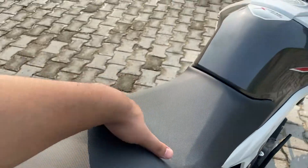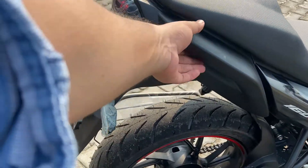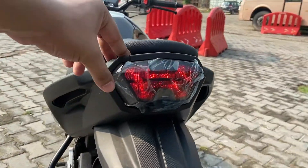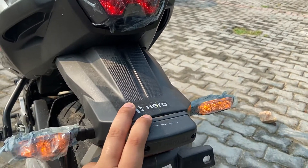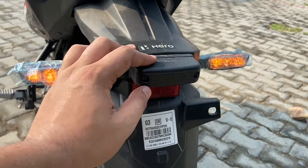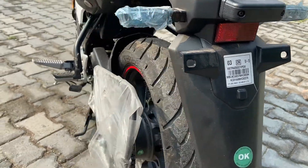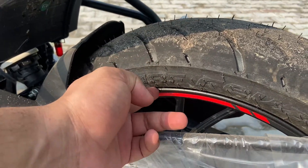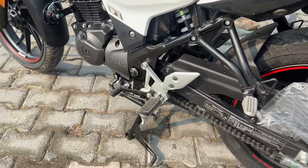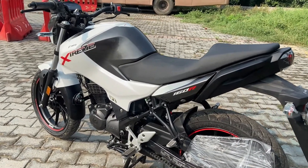You get the seats here — the main rider has a good amount of space, but for the pillion it is a little limited. At the rear you get H-shaped LED tail lights and Hero branding. You get LED indicator lights, a side-mounted number plate, a little red tape detailing, and black alloy wheels. The transmission is a 5-speed gearbox — some may prefer at least a 6-speed.